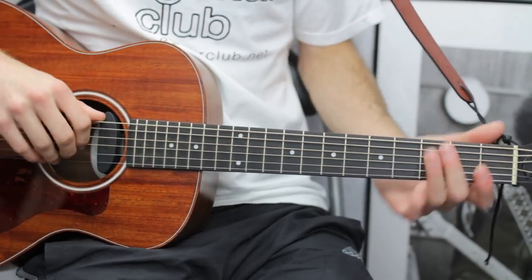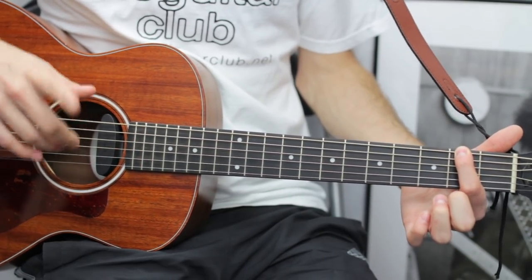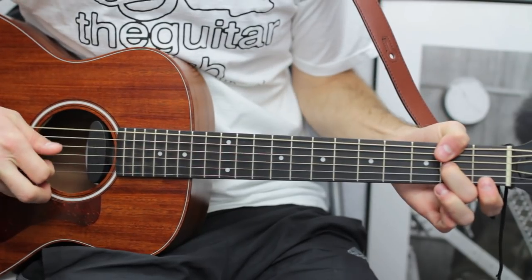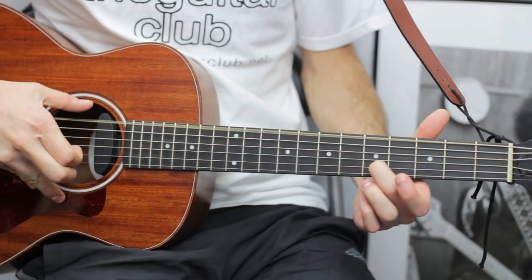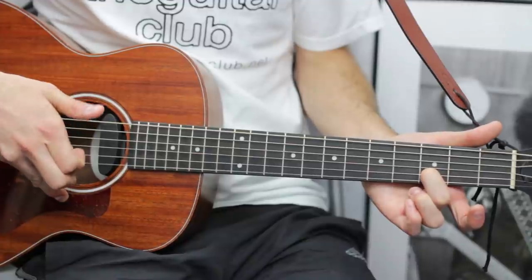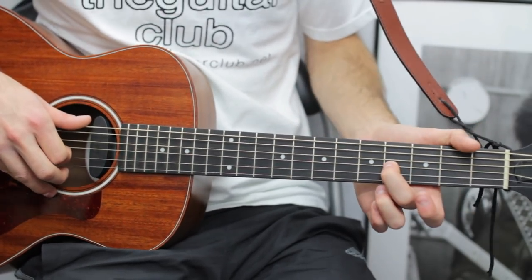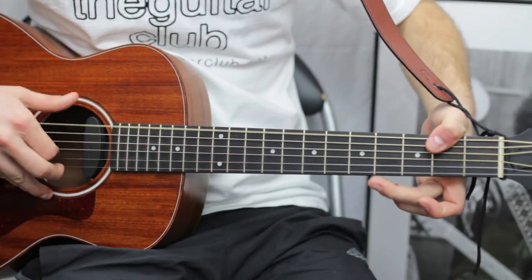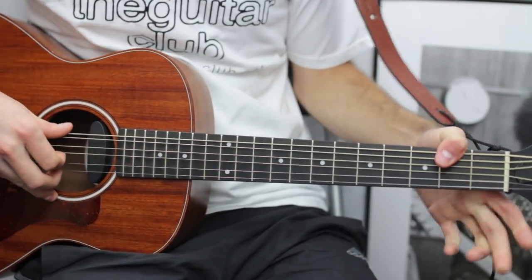With the thumb notes it's three open E's, then: slide three to five on the B with a thumb note on E, thumb note on E again, third fret on the B, open E bottom, thumb E again, then place your third finger on the fourth fret ready to slide down to two while applying pressure with your thumb on the second fret of the top string. Then open G.